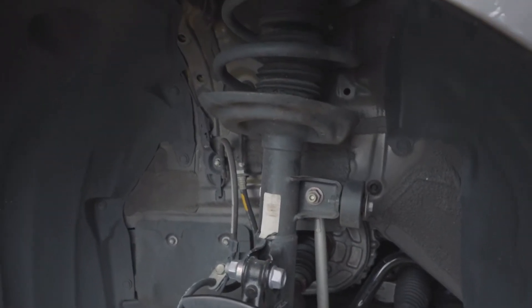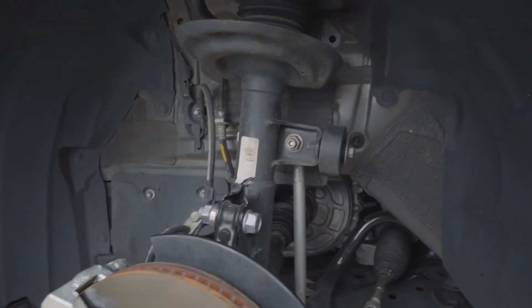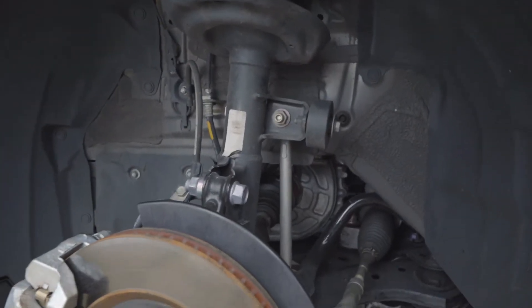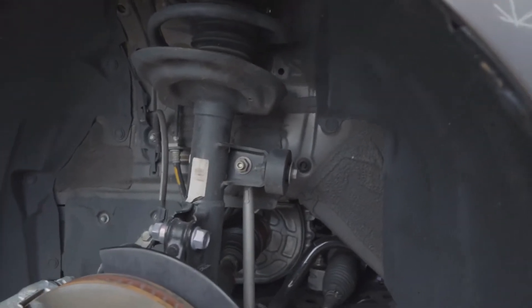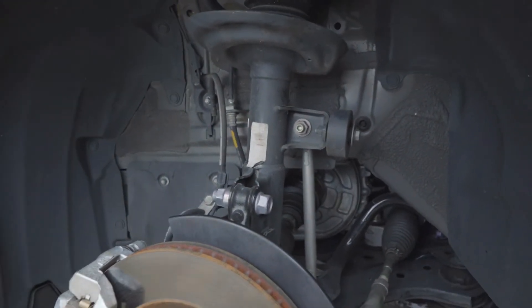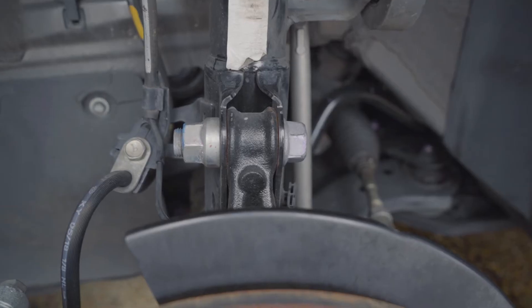I'm going to remove the fronts first, starting with the driver's side, because I heard the rear is going to be rough. The front is pretty simple — I had an old Camry and I lowered it before, so I'm kind of familiar with the setup. This isn't really a tutorial video; it's more vlog style. But if you want to follow along, I'll give you tips and tricks.